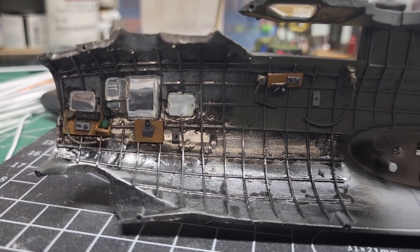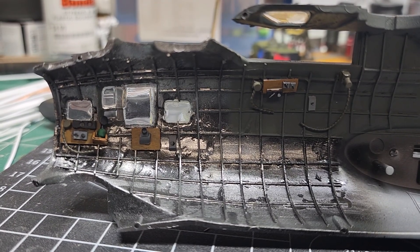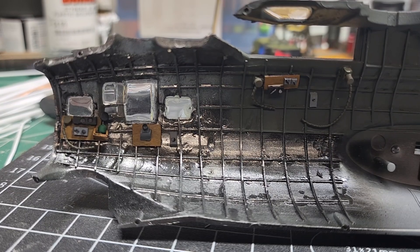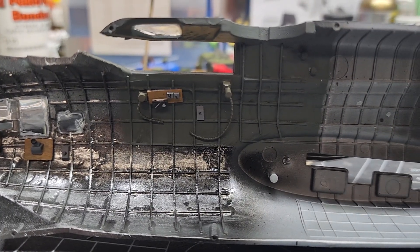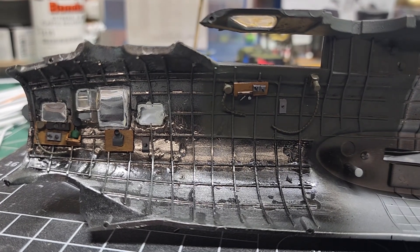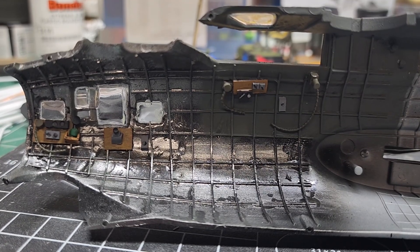All right, well, started to add stuff to the fuselage walls — the navigator, navigator/bombardier position, the cockpit. Again, it's not 100% accurate, but it's to create the illusion.